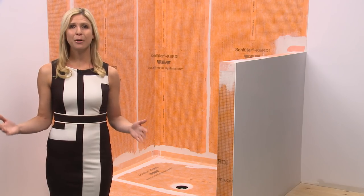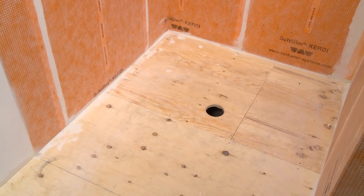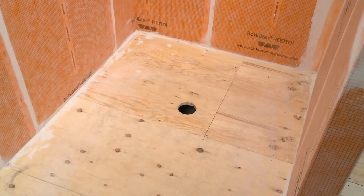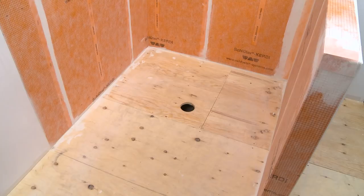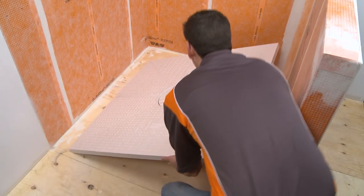Today we'll demonstrate how to extend the tray using dry pack mortar. In this example we have a shower enclosure that measures approximately four and one-half feet by four and one-half feet with the waistline in the center of the base. This is slightly larger than the 48 inch by 48 inch shower tray.